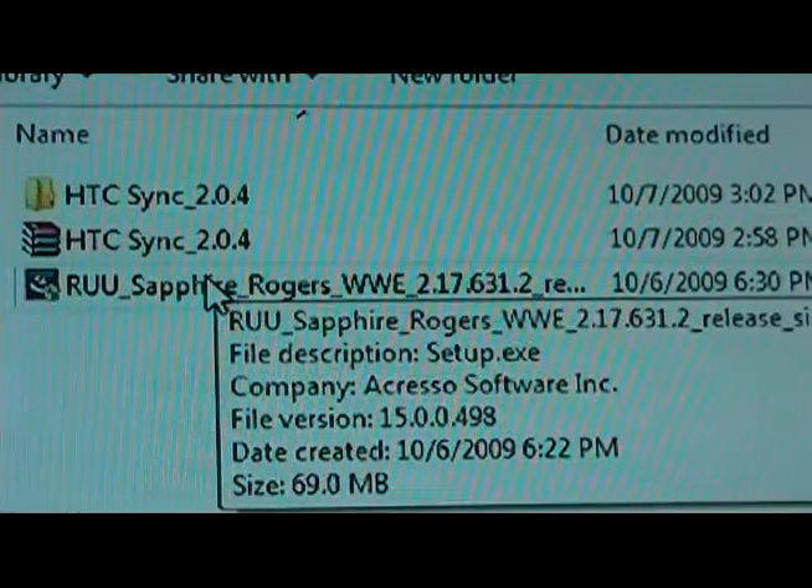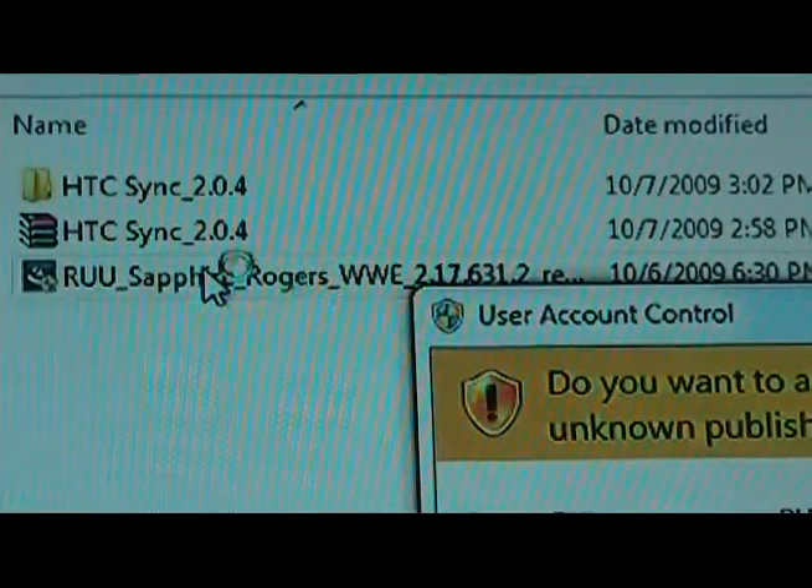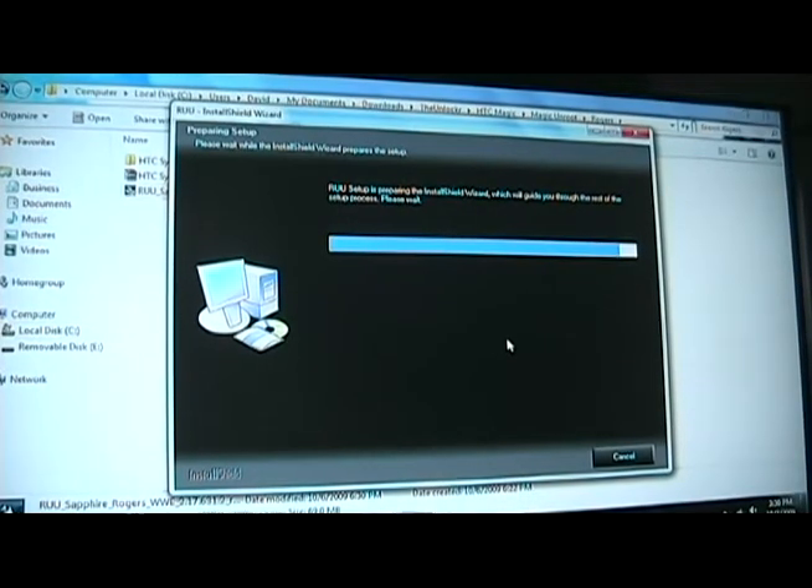We're going to double-click the RUU and just follow the on-screen instructions. Let it set everything up and follow the instructions one by one. Once it's all done, you should be back to your original Magic ROM and you're all set. We'll see you next time.